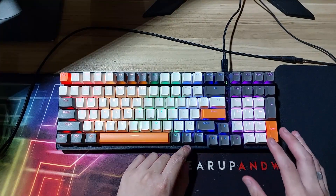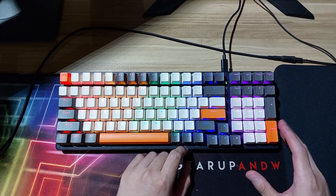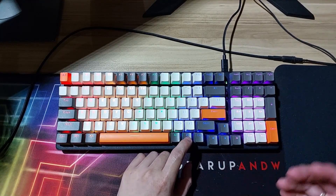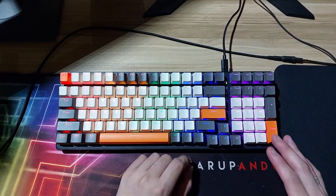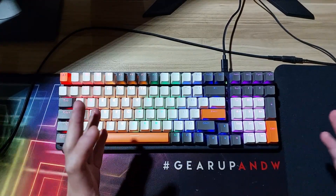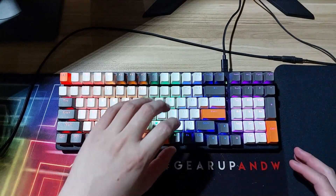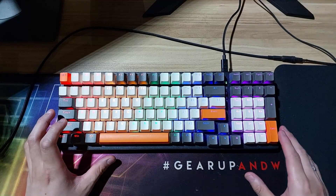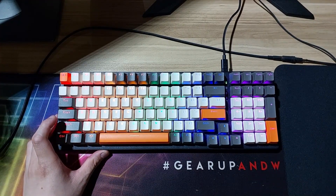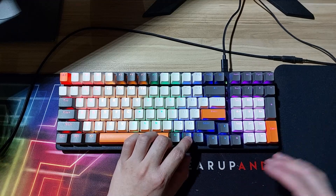To control the lighting, as the box says, there are nine effects. The arrow keys serve as brightness and speed controls. For static color, this is not an RGB that transitions between red, green, and blue — it's a static red, yellow, orange, green, blue, and violet. They do have some effects that work like a typical RGB keyboard, but not the per-key RGB IC type.